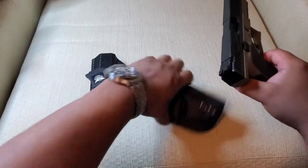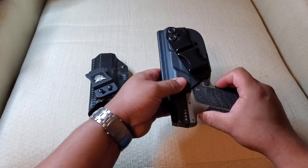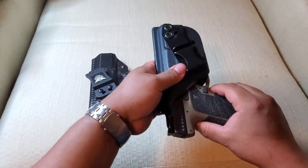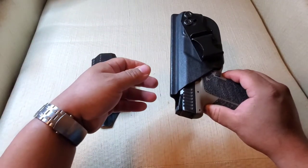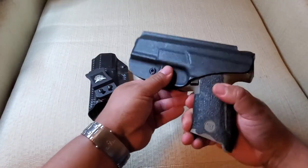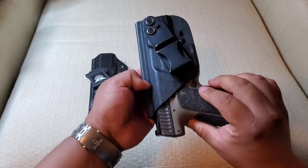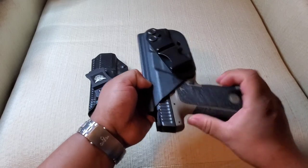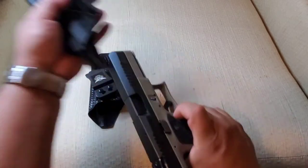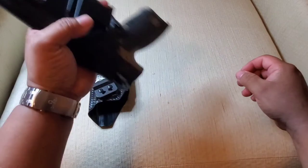Now for the better holster — that is a very satisfying click. Sounds good, sounds nice, goes in nice and smooth. There's a little protector here for your mag release. Let's hear that again — yep, it's in there, nice and tight.